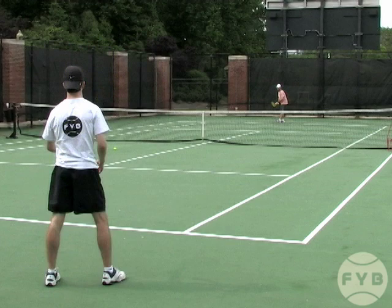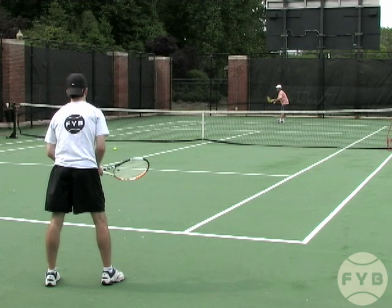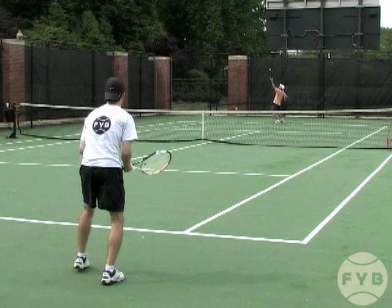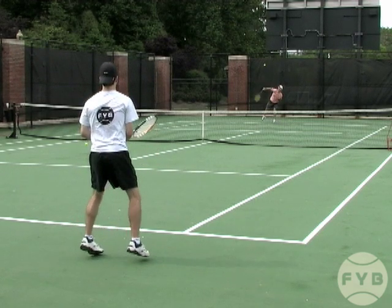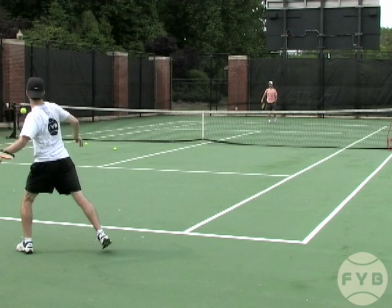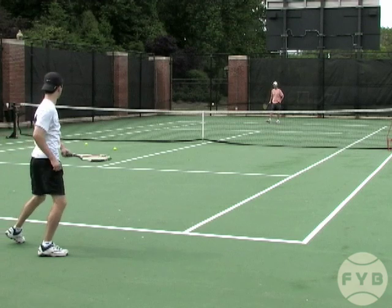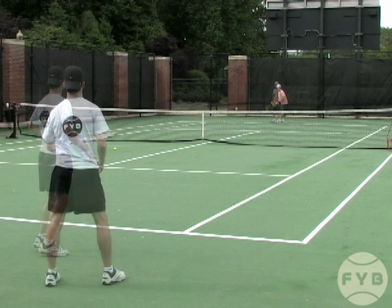I'm returning Andre's serve, and what I do is I still step in when I begin the motion, but then I hit my split step and I'm just going to use, from this point, normal ground stroke footwork to get myself set and take the racket back a little bit further and then just hit a normal ground stroke, probably trying to hit the ball harder. Because I'm standing further back, and that gives me more time to prepare and return the tennis ball.